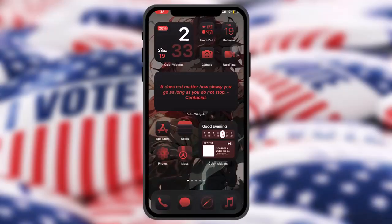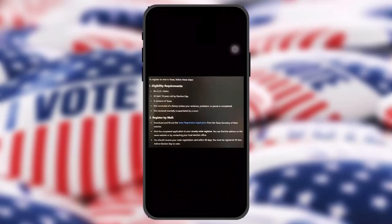Hello everyone, welcome back to the channel. Hope you are doing well and fine. In today's video I'll be showing you how to register to vote in Texas. Without wasting any time, let's just jump right into the video. Make sure to watch this video till the end and follow the steps as well.